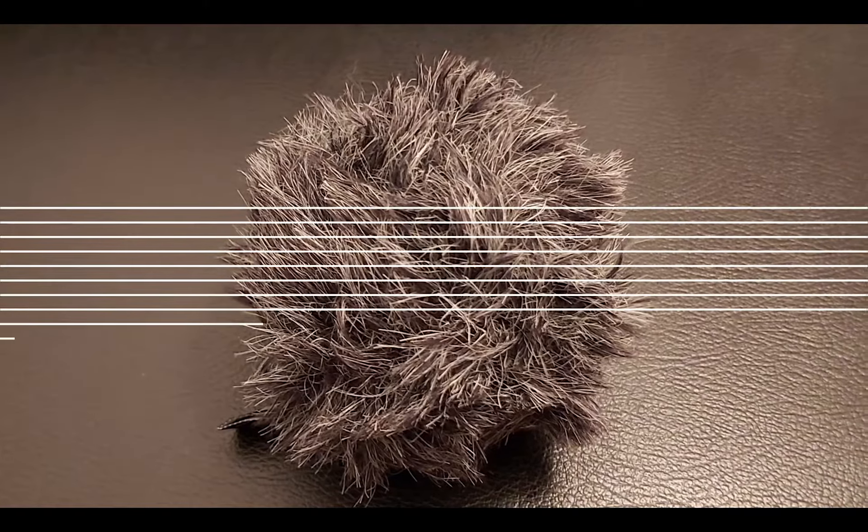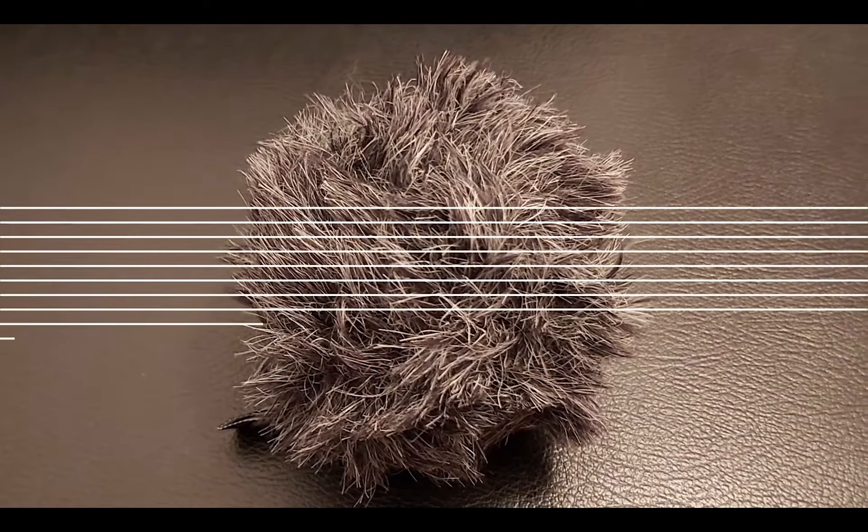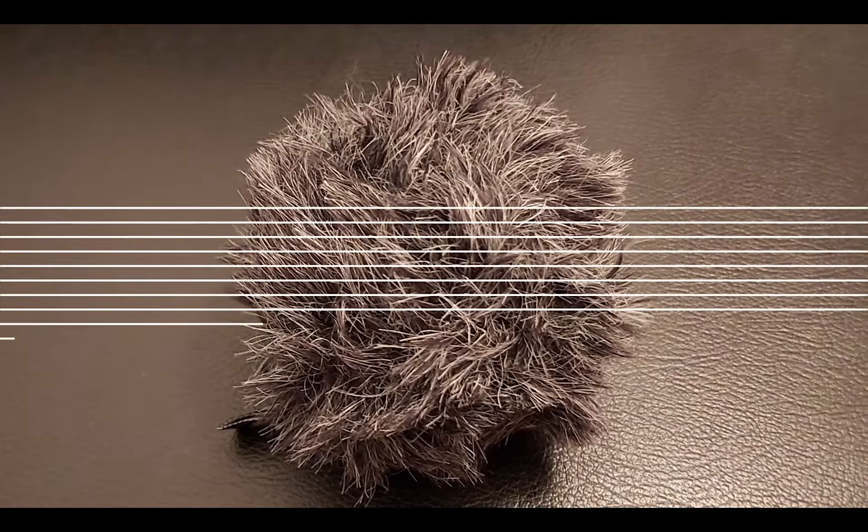Let me show you this microphone. I can push this through the windshield. This is the first screw to loosen, so we will go back to the mic.